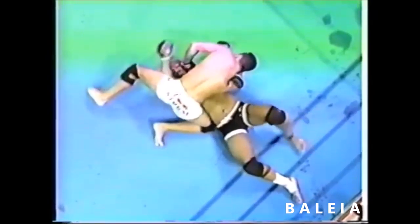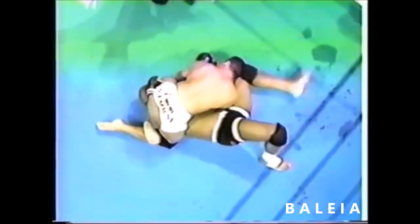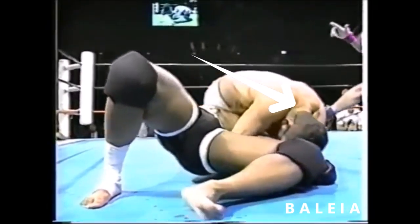He steps over Mo's head with his left leg to set up a reverse triangle, giving him better position to attack Mo's left arm for the straight armbar. Now in perfect position, Henzo presses down on Mo's right hand and holds his other arm under Mo's elbow for the fulcrum of the technique. With forward and downward pressure, Henzo presses on the arm, bending it at the elbow, and forces Maurice Smith to tap.